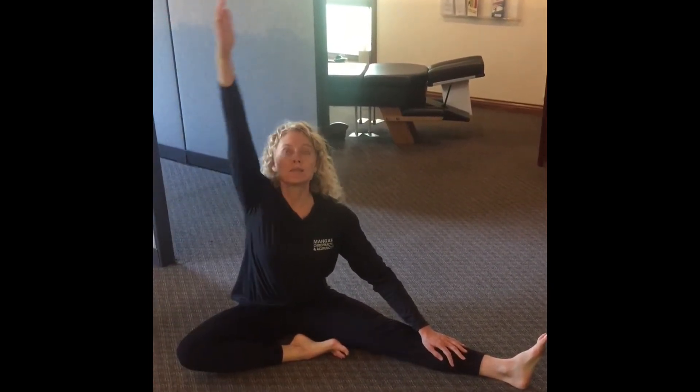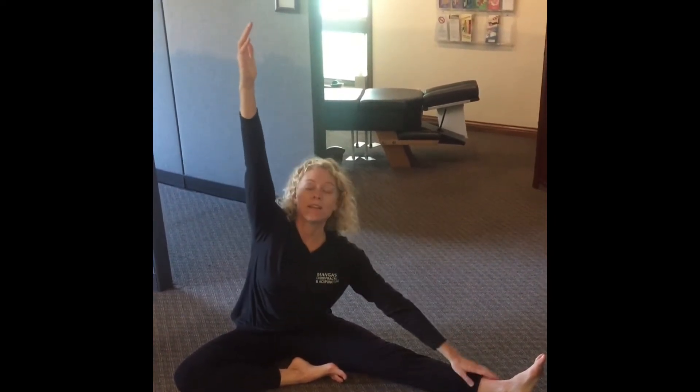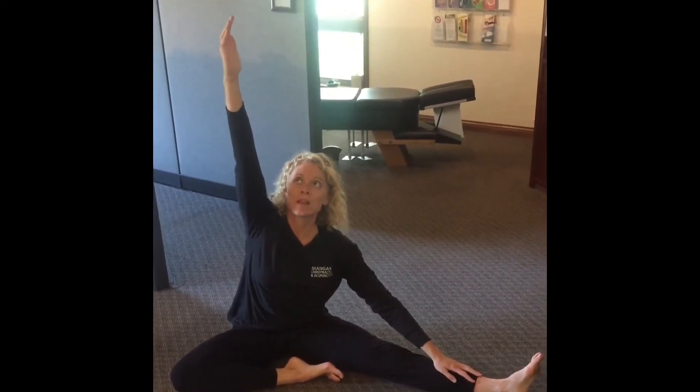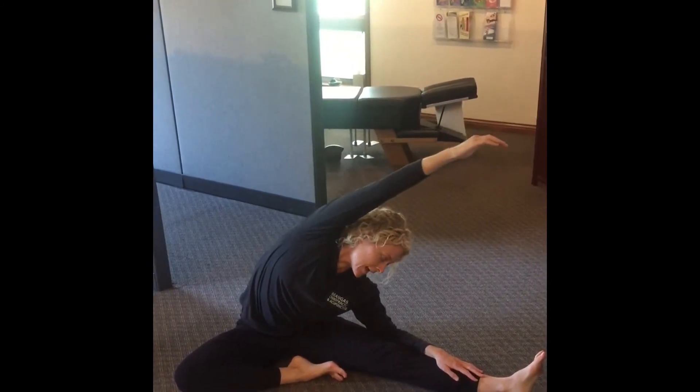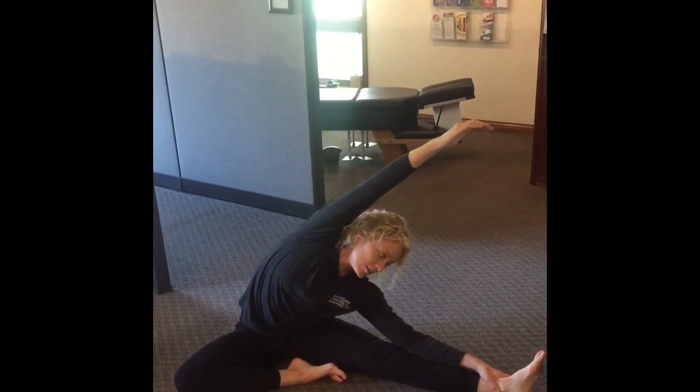From here I'm going to raise my right arm up into the air with my palm facing my foot. I'm going to lean over and as I do so I'm going to bring my forearm down to my shin.